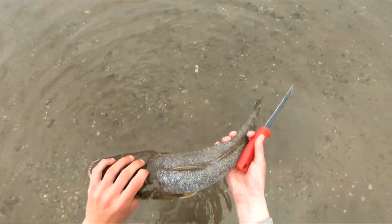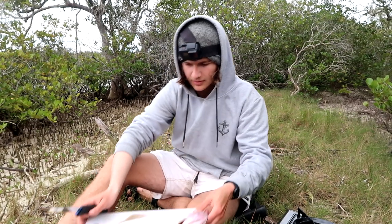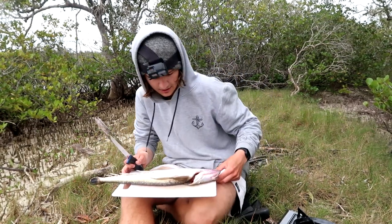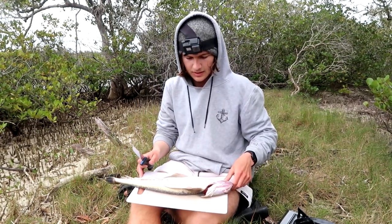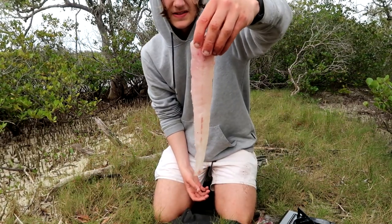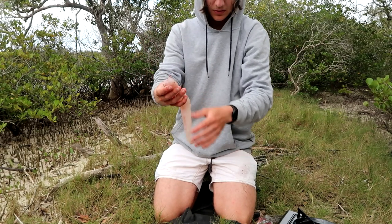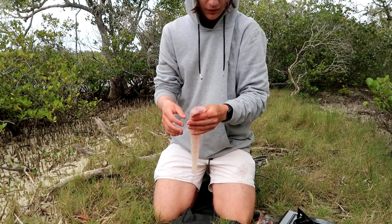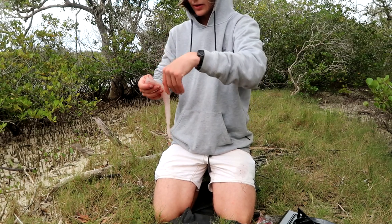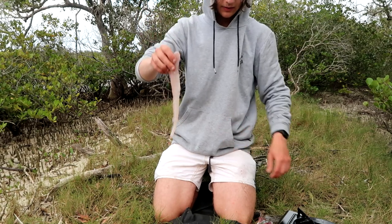We'll fillet him and cook him up. So let's get to filleting this flathead. There's actually a lot of flathead here - I don't know if I'm going to be able to eat the whole thing. But still, we'll give it a crack. There's the second fillet which we got off that flathead - not bad size at all. There's the other one, a bit butchered but still some meat off there. So we've got to debone this now and then it's ready to cook up.